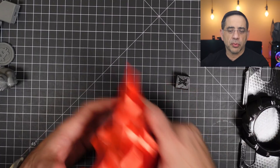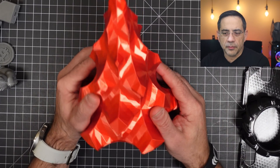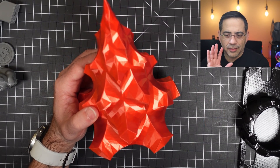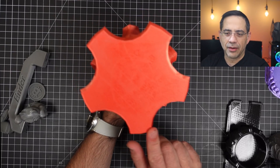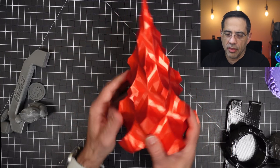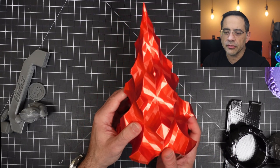This is a Christmas tree that we pulled off Thingiverse, printed with a silk red PLA. Again, standard settings, nothing special, no tweaking. Look at how clean that first layer is — really, really nice. The tree itself came out so nice at around 15% infill. Just absolutely gorgeous.